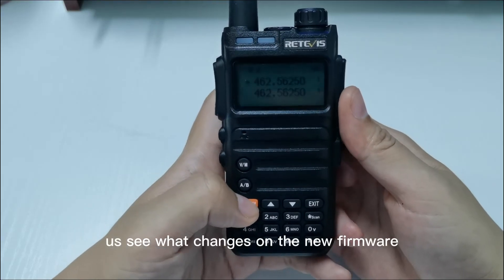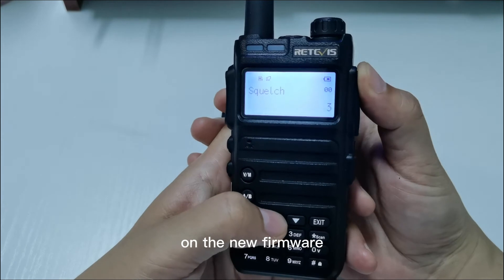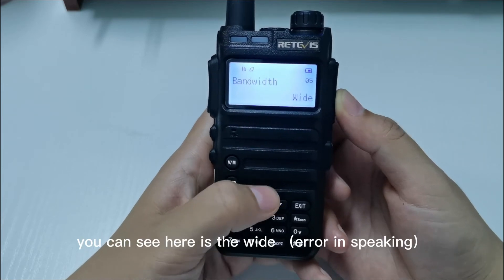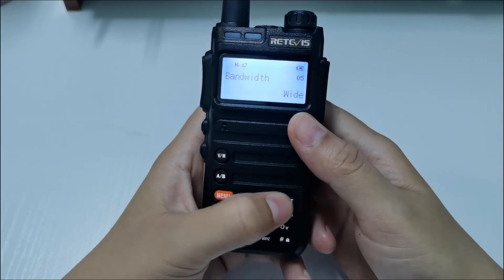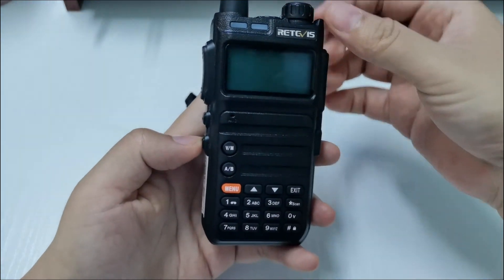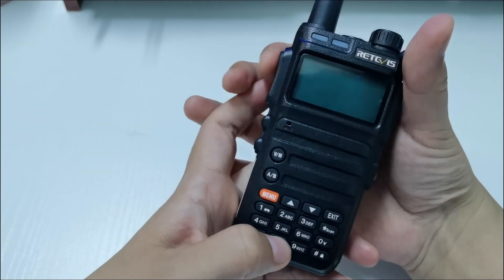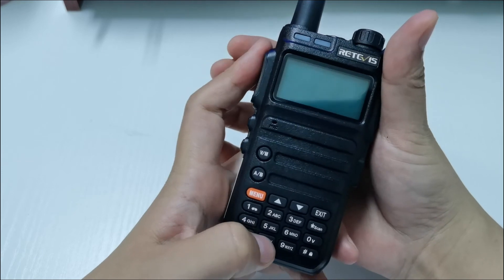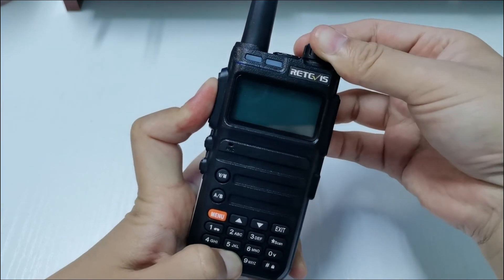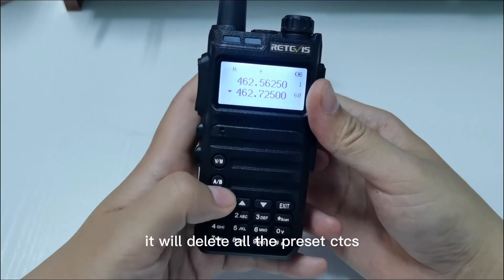Let us see what changes on the new firmware. On the new firmware you can see here it is narrow band. And press the PTT and number 8, then turn on the radio — it will delete all the preset CTCSS.